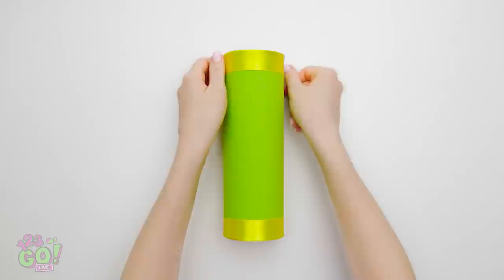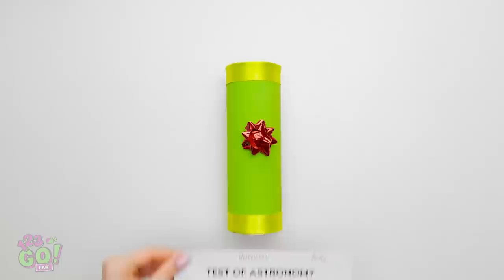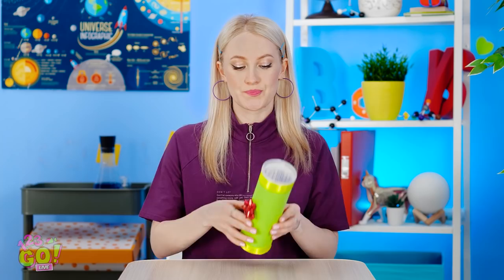Can you believe this guy? Like I have time for this stuff! That stinks — this day just keeps getting better! Wait a minute — I think I'm onto something here! This old chip can can be turned into something new! A little ribbon along the top like this. Once that's done, add one of these. And for the finishing touch — my astronomy test! Never underestimate presentation! Perfect!